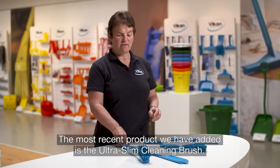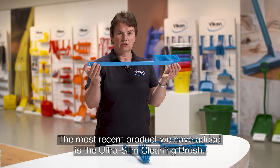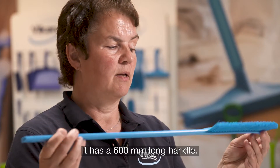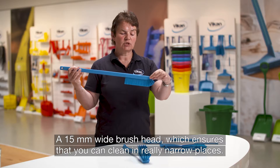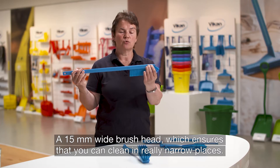The most recent product we have added is this new ultra slim hand brush. It has a 600 millimeter long handle and a 15 millimeter wide brush head, which ensures that you can clean in really narrow places.